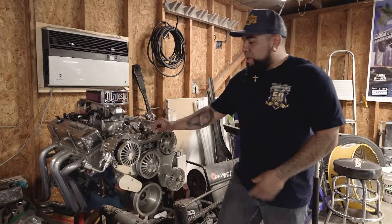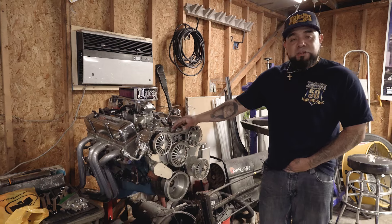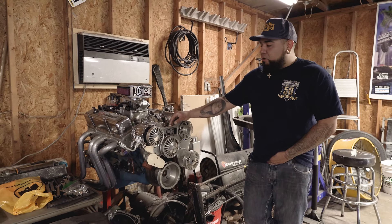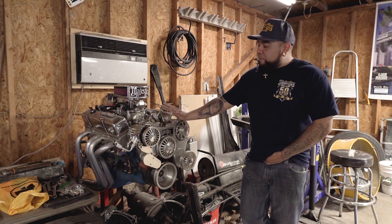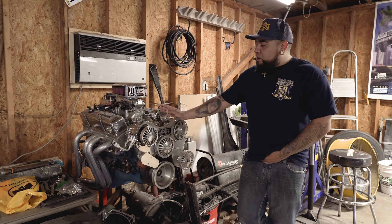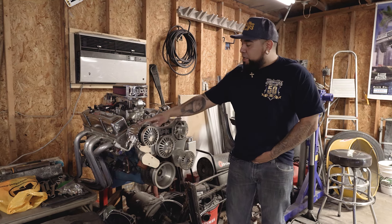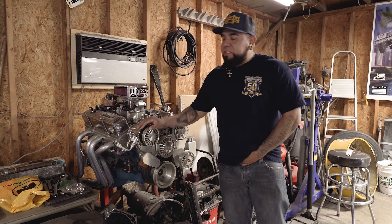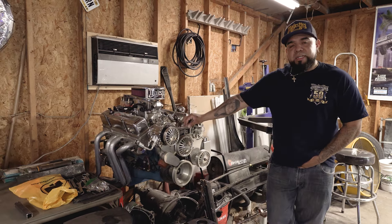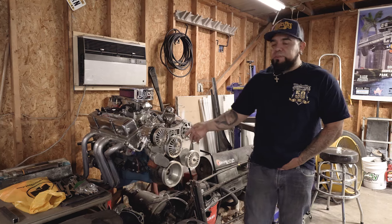This engine I built with my stepfather a few years back for a race car I had — an '81 Monte Carlo. It was a little street car, something to have fun with when I was a kid. The car rusted away, but I kept the engine. Now it's got fuel injection, air conditioning, a serpentine system, and long tube headers. It should get out of its own way pretty good and pull its weight. It's not going to be going fast, but it'll roll good.